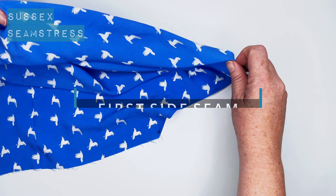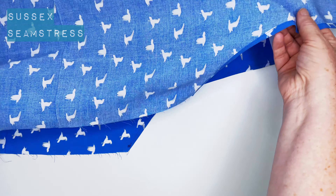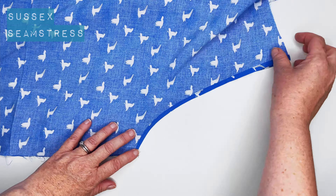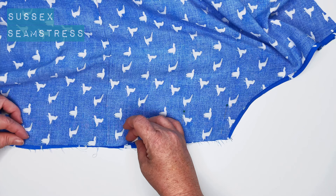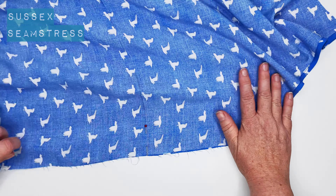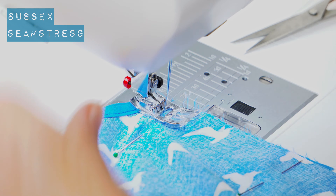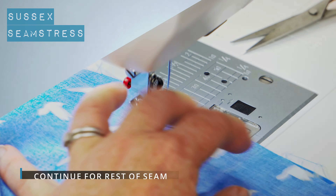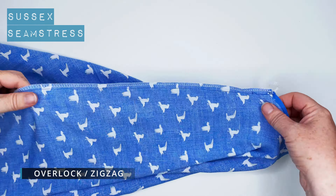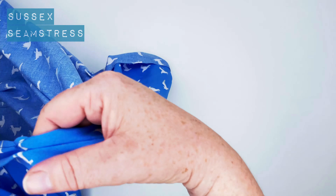Now we're going to take our front and back — they're both the same on this dress. Lay them right sides together and pin our side seams. Match those underarms, pop some pins in. You can tack if it makes you feel more comfortable. I'm matching up those little pressed lines that I put in for the elastic. I'm going to stitch one centimetre from the raw edge, back tack to start. Match those raw edges — I've overlocked mine; you can zigzag or overcast it if you haven't got an overlocker. I'm going to press that to one side, being careful I don't press out that crease for the waist elastic.